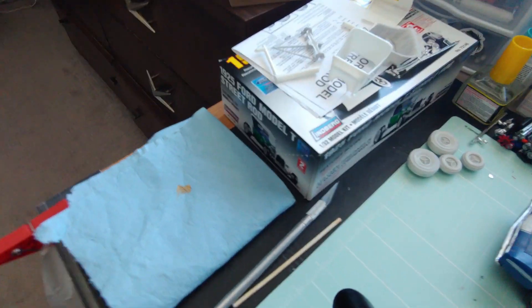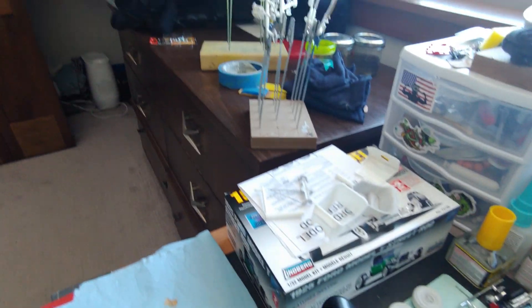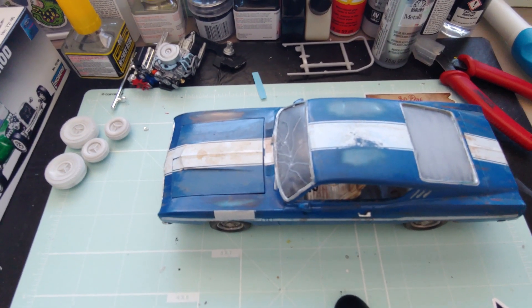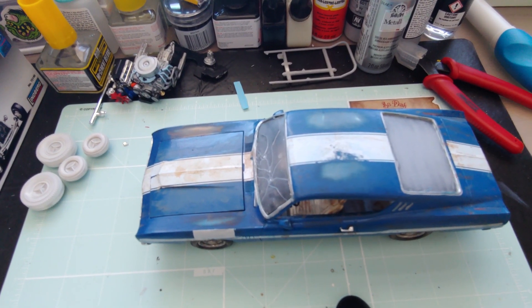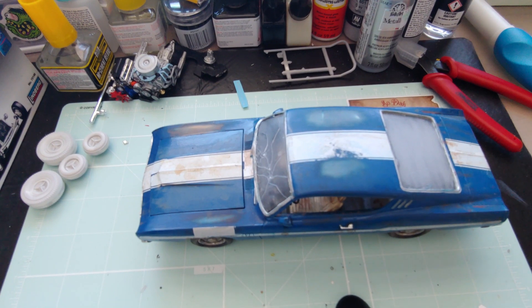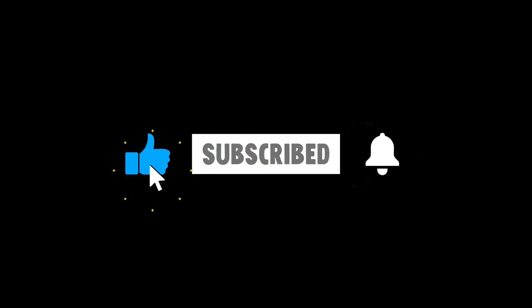Other than that, I've started work on a 1925 Model T street rod project. I got paint started on that guy, and when it gets a little warmer around here I'll spray the body and see how that comes out. Other than that, I ain't got much else. You guys have a great day, keep modeling, thanks for subscribing, and I do appreciate comments, so go ahead and comment on the video. Alright, you guys have a great day, bye!